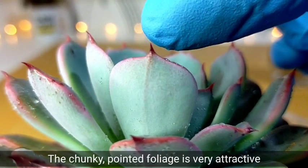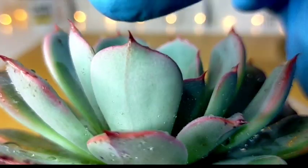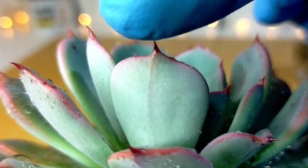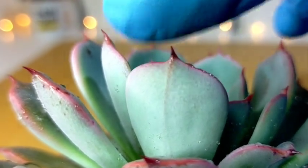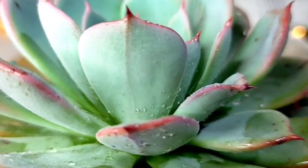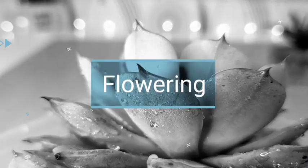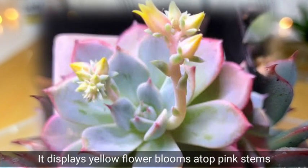The tips are pointy and characterized by a reddish color. If you touch it this way you would really feel that it's pointy, but it won't really hurt you or penetrate your gloves or skin. This succulent is also coated with a white powder called farina. It is expected to produce yellow flowers once it blooms.